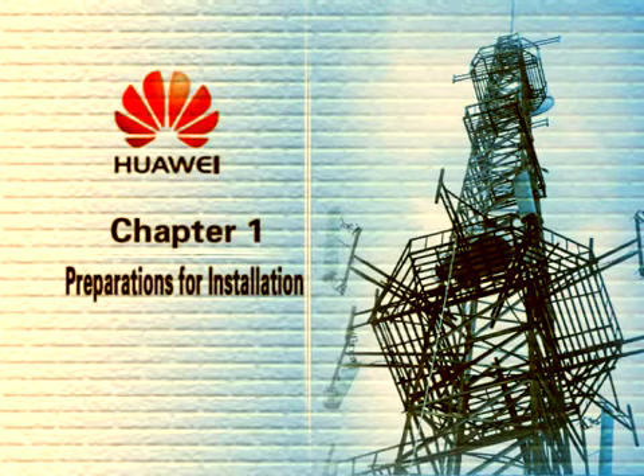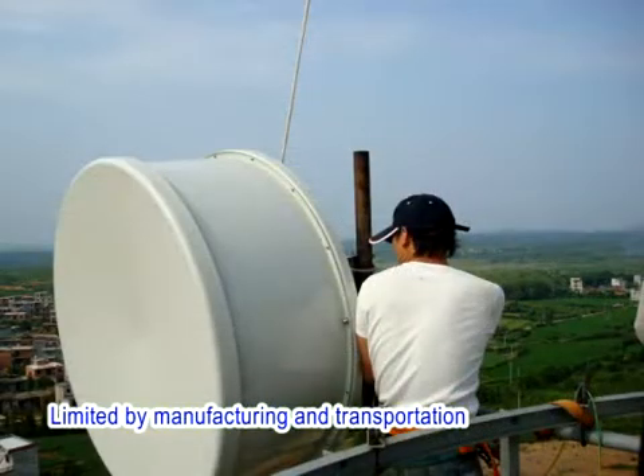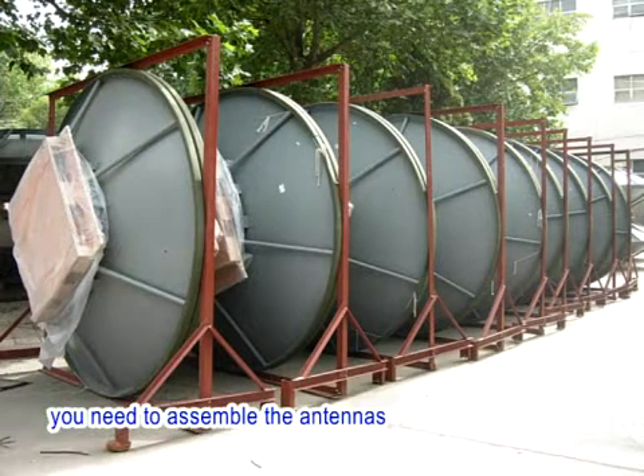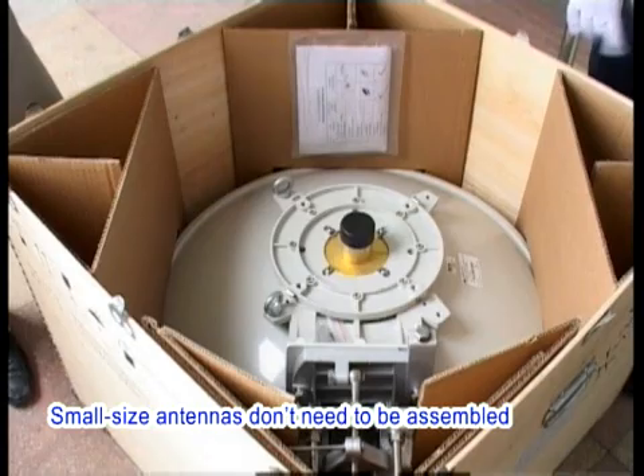Chapter 1: Preparations for Installation. Limited by manufacturing and transportation, large-size antennas are disassembled for the convenience of delivery. When goods arrive, you need to assemble the antennas by following the instructions provided along with the goods. Small-size antennas don't need to be assembled.